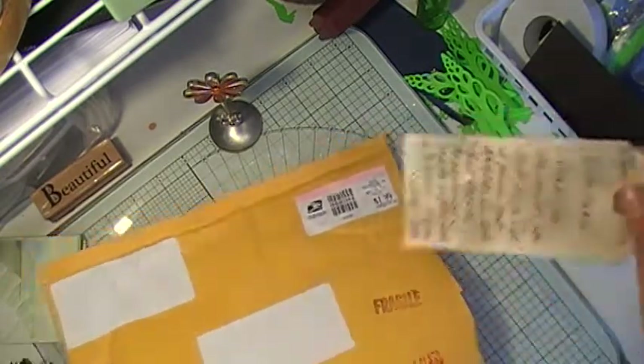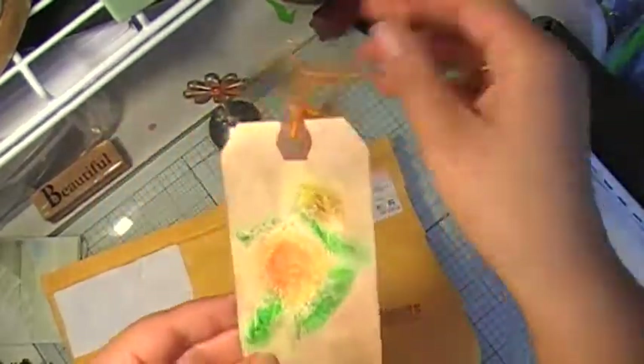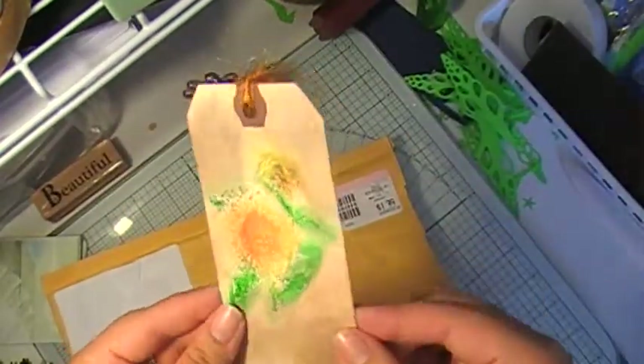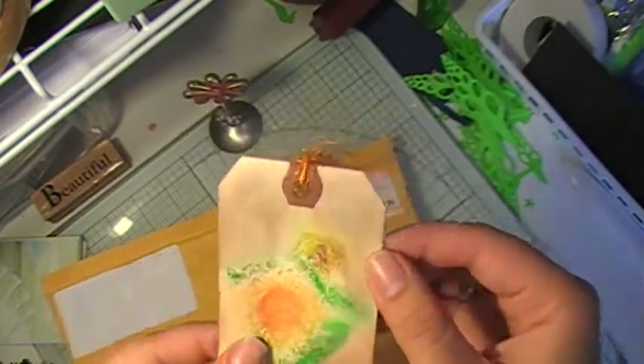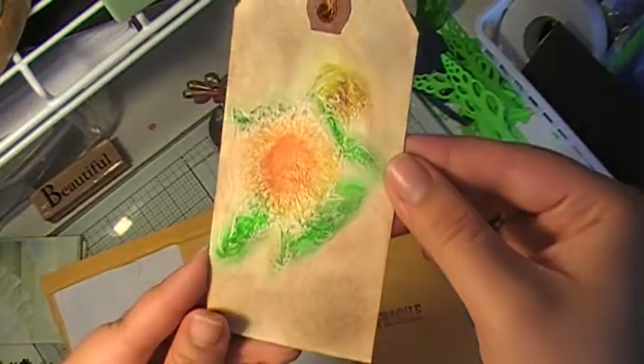And I'll show you what it is. I'll show you first the tag that she made me, and I think she has a video on it, so you might want to check that out. It's pretty cool how she did that stamp. There you go.